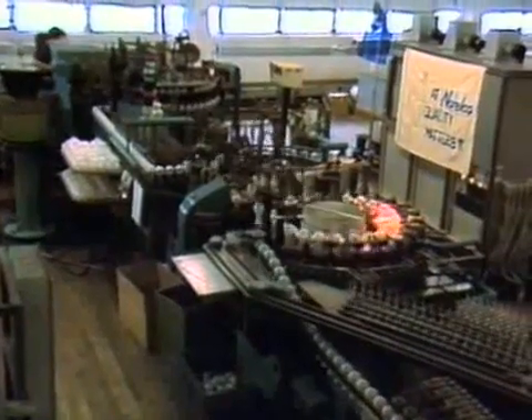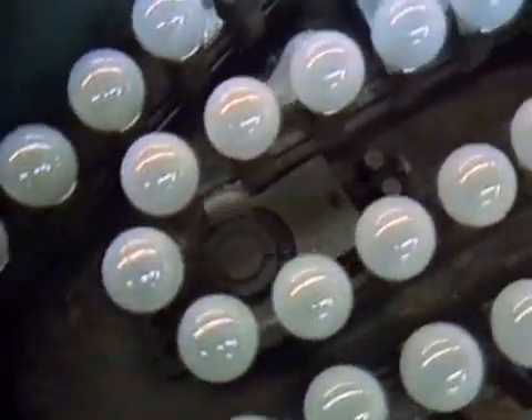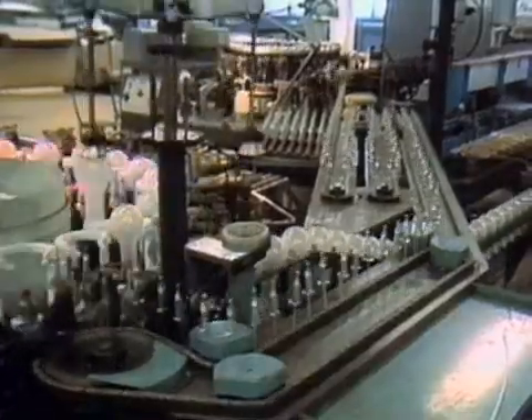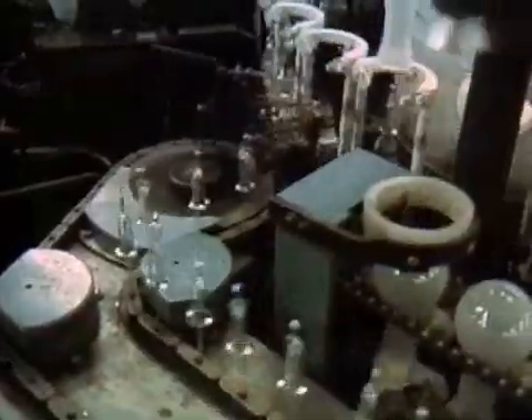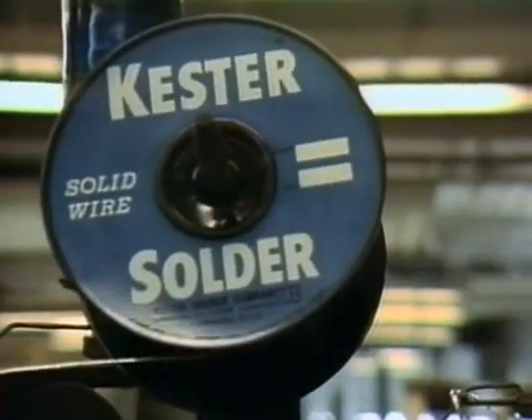So here we are, back on the line. The bulbs are all ready and standing by, and everything's geared up, ready to bring the two together. It takes a lot of fire, heat, and noise to light up our living rooms. But when you see how fast it all happens, you can understand why light bulbs are plentiful and cheap instead of being a luxury only rich people can afford.